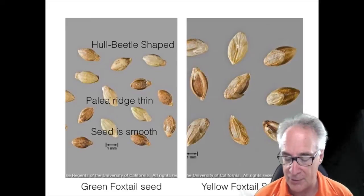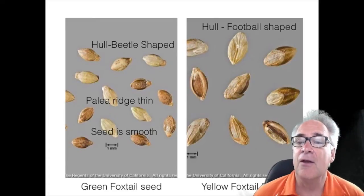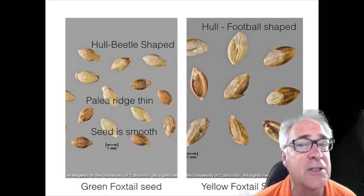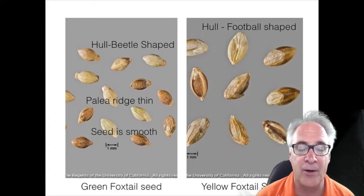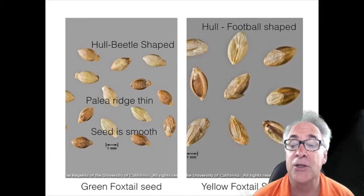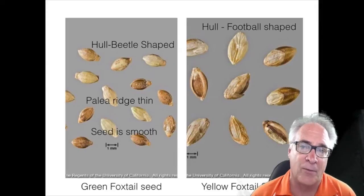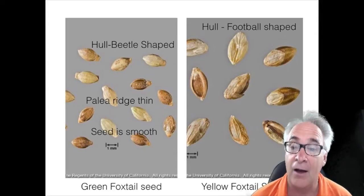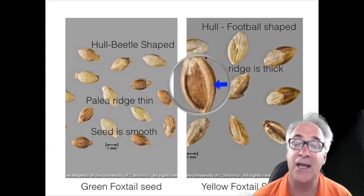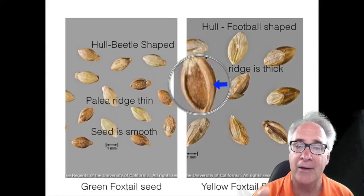So let's take a look at the yellow foxtail. The yellow foxtail hull is more football shaped — it's a little bit longer and bigger seed, somewhere in the neighborhood of a little bit bigger than one millimeter. If the other parts of the hull were taken off and only the palea was left, it would look something like this. When we look at the palea, you can see that it has a very distinctive thick ridge between the palea and the seed — so that's one of the main differences.